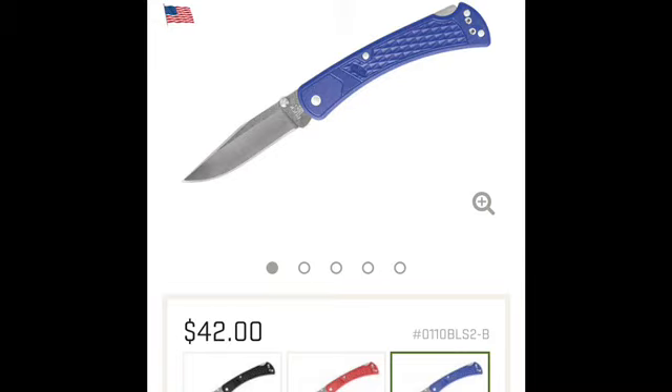One of the newer models coming out in 2018 that we'll be talking about today is the Buck 110 Slim, coming in different colors. We'll talk about those stats in a second, then we'll go test it outside, and I'll give a short overview at the very end of the video. This will be the Buck 110 Slim.